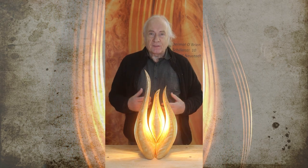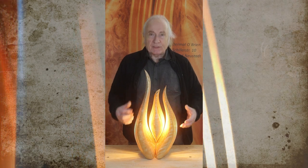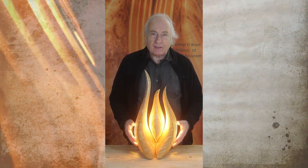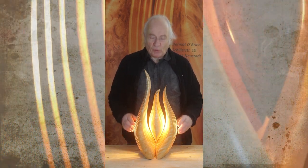When you turn on the light, the birch in the cavities gives this honey color to the light, so you have a beautiful honey-colored light flowing out of the sculpture. It's really wonderful.